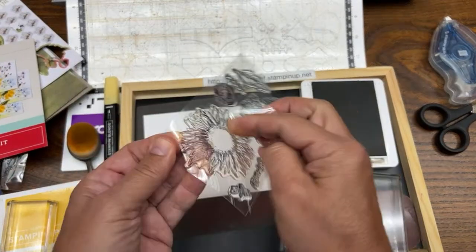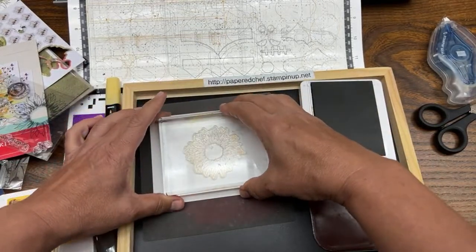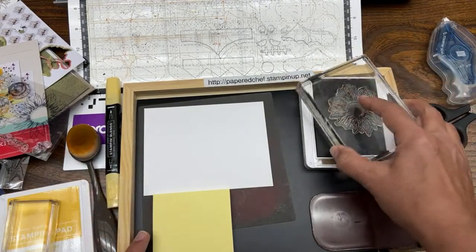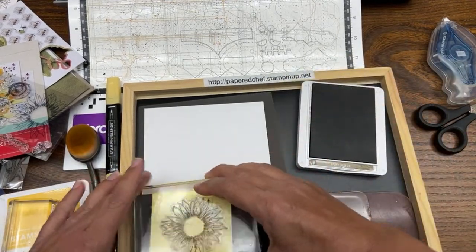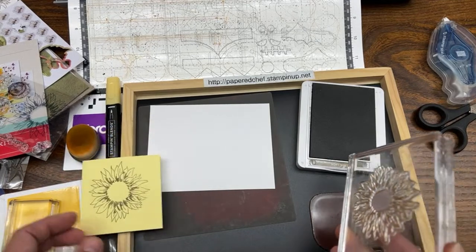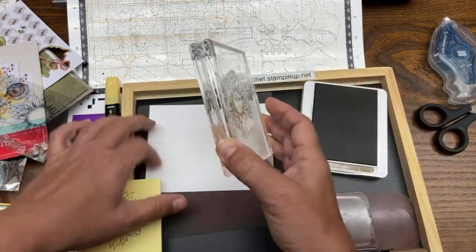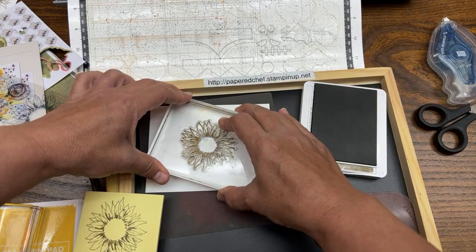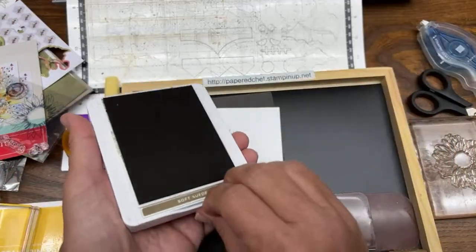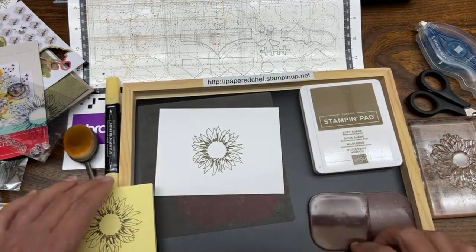So we're going to take this sunflower, mount it onto the stamping block, push it so the flat side is up, and get a sticky note. I'm going to tap into the Soft Suede and stamp there. We wouldn't want to scan it in Crushed Curry — it's just too light of a color. You need to help the Scan and Cut recognize whatever you're trying to scan. The problem is that whenever you have a stamped image with any little gaps, you have to enclose the image in order for the Scan and Cut to recognize it.